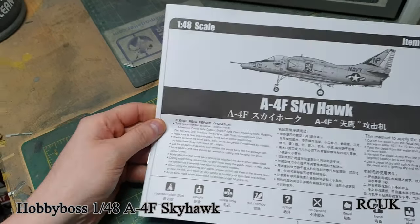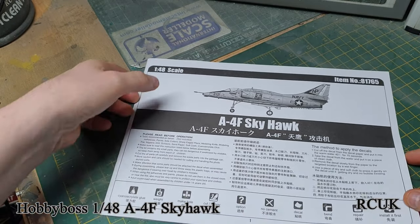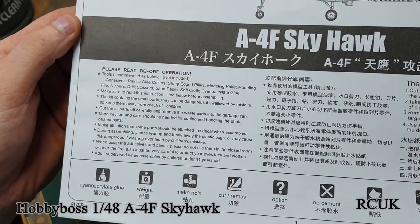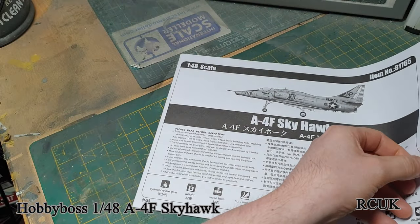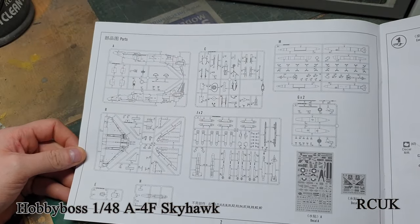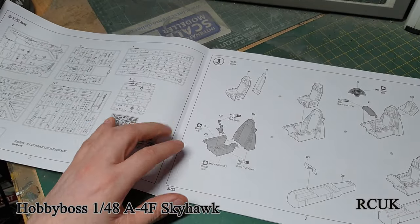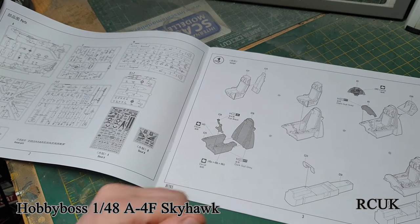We're greeted with a worksheet, a little bit of history, warnings and stuff. The first page of the Hobby Boss instructions is your sprue map showing everything in the kit. The first step will be working on the cockpit, instrument panel, and dash.